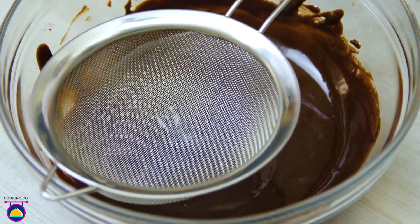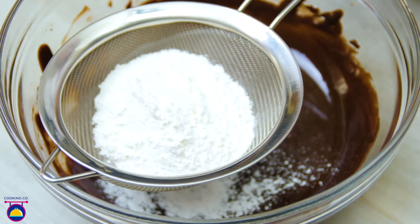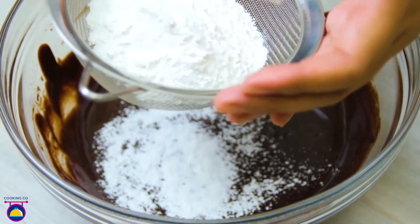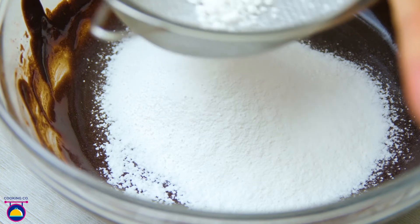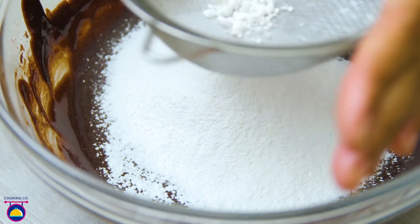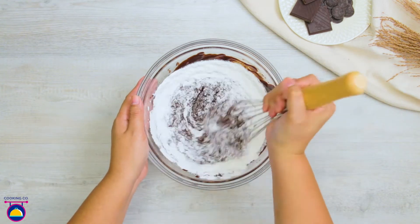Now sieve 50g of cake flour into your mixture. Keep tapping the sieve to remove the larger chunks of flour. When that's done, you can gently whisk everything together.